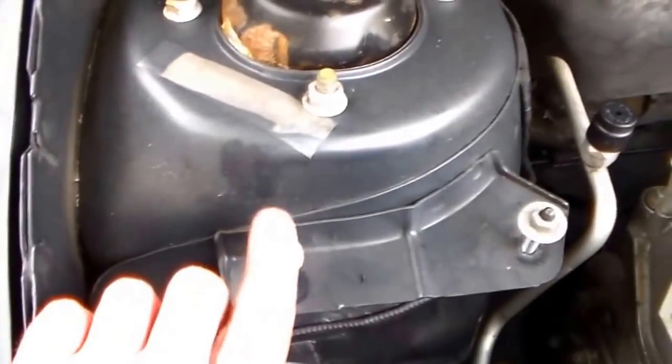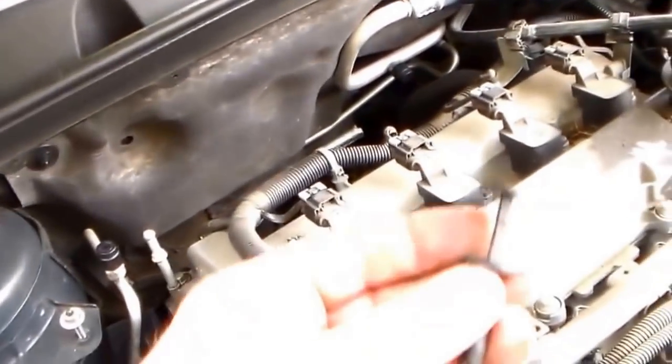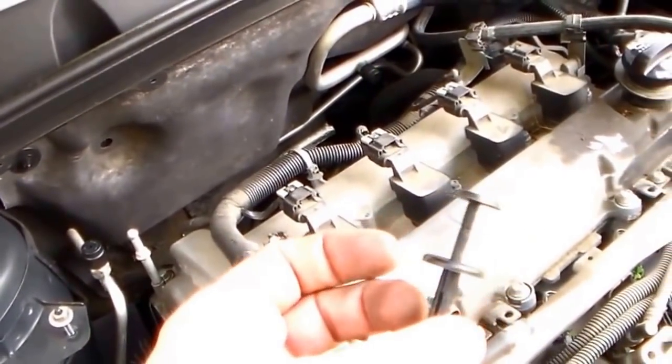To take that off we used a 10-millimeter deep-well socket for the air box, and this little plastic clip that goes in here that holds that top cover on. So there we go, we're going to start tearing this down.